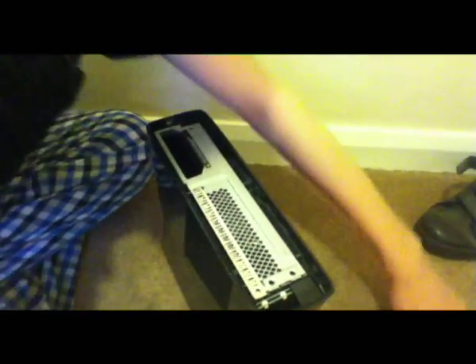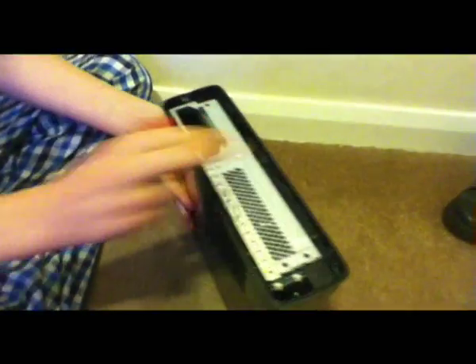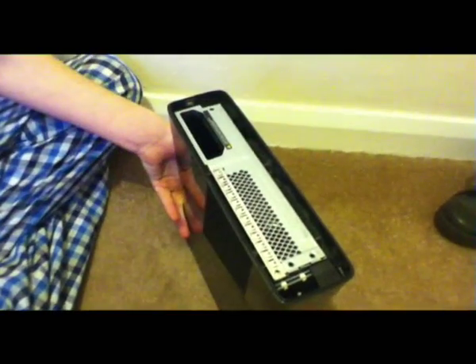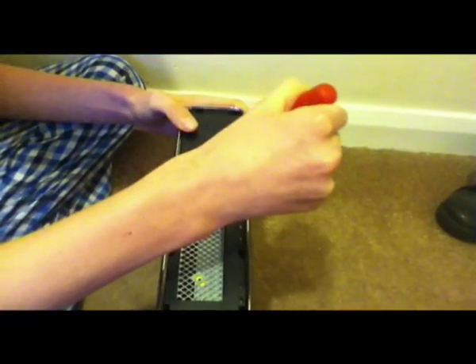You'll see it in the top corner here. Alright, so once you've un-clipped the metal thing from that side, you're going to need to flip it over and basically do the same on this side.